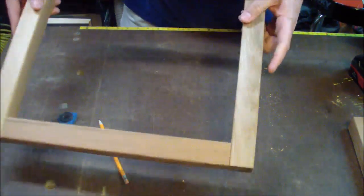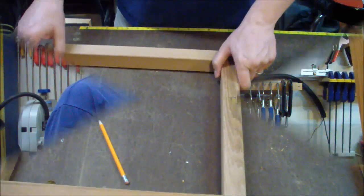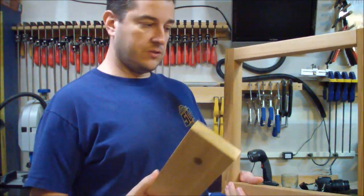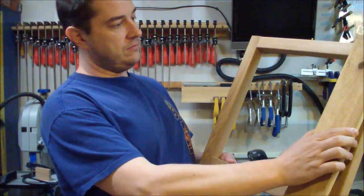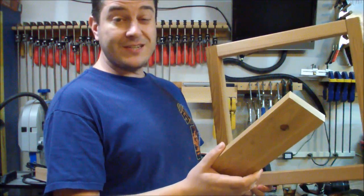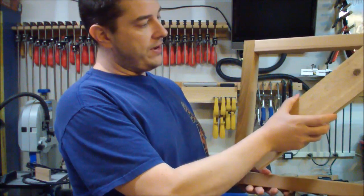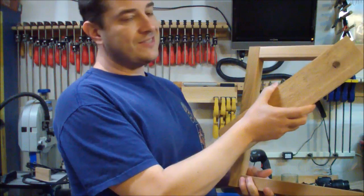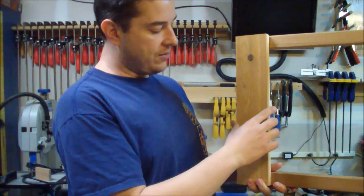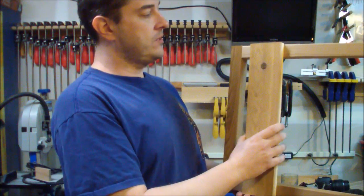I've got my basic frame done and I'm just going to repeat the same process and do the other one. Now I've got to cover up the outside of the sides. In the plan I'm using, they actually do it in a more decorative way with boards going at an angle all the way across — that's a great look. I decided for mine to do a simpler approach and just go straight up and down. I like the lines and the way that looks.